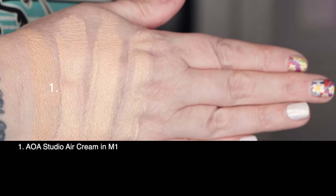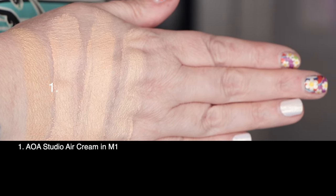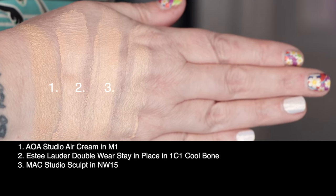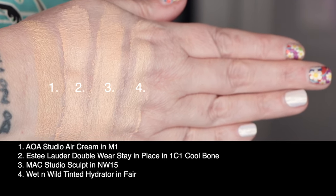First up is today's foundation, AOA Studio Air Cream Foundation in shade M1. Second is from Estée Lauder, the Double Wear Stay-in-Place in 1C1 Cool Bone. Third is MAC Studio Sculpt in NW15. And last is from Wet n Wild, the Tinted Hydrator in Fair. I've already cleansed, moisturized, and applied sunscreen to this 49-year-old face. I'll go in on one side with a damp sponge and the other side with my BK Beauty 101 brush, and I did prime with my handmade Bakuchiol cream.